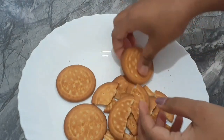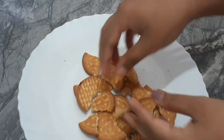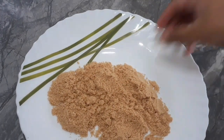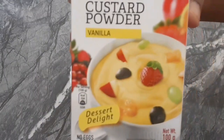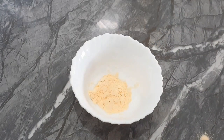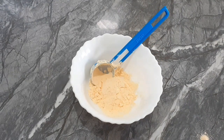I'll crush the biscuits and mix them together. Then I will add the custard powder and mix it in. The custard powder will make it very good.